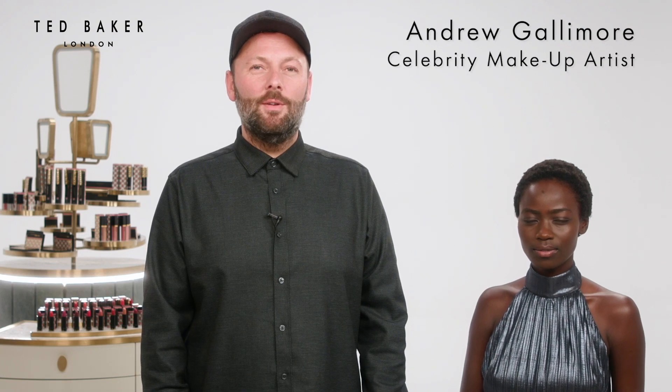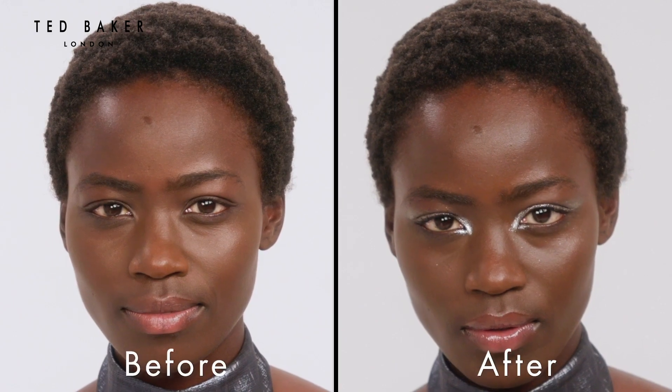Hello, I'm Andrew and I'm going to show you how to create a glitter party look with Ted.